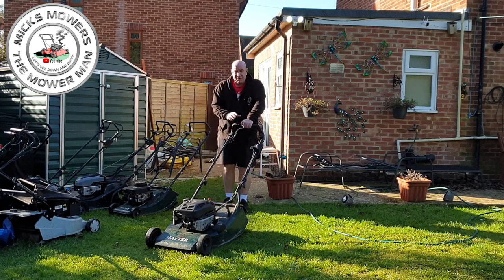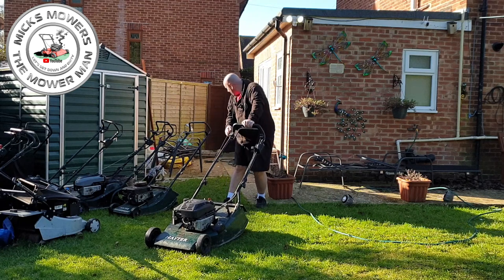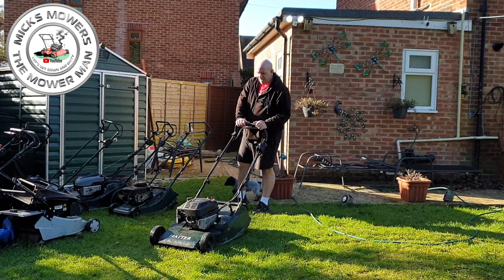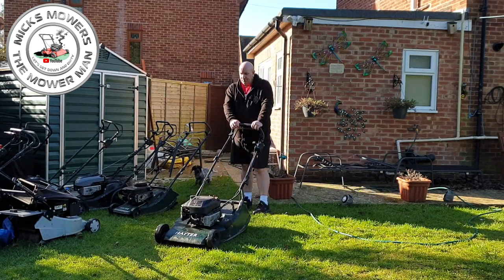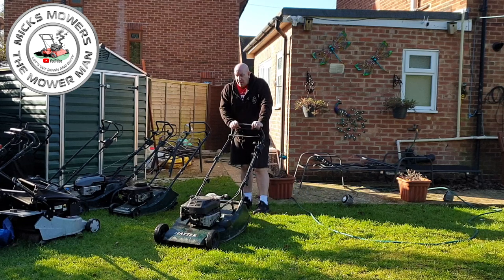Let's see if it starts, because as I say, if it doesn't run right, then it's not a service, it's a repair service. It's got to run fine. There's a little bit of a rattle there too — I want to look at that. It might just be the recoil's a bit loose. But it'll run, so let's get it up on the bench and get it serviced.